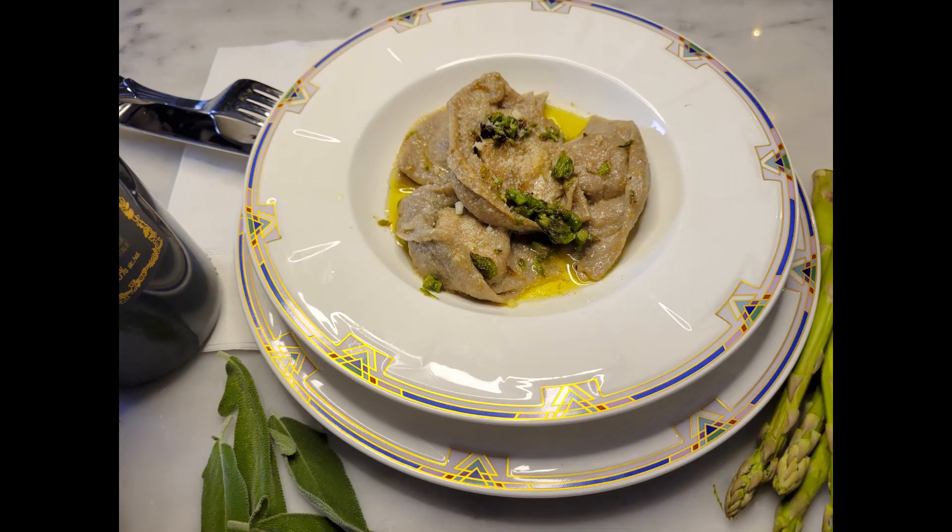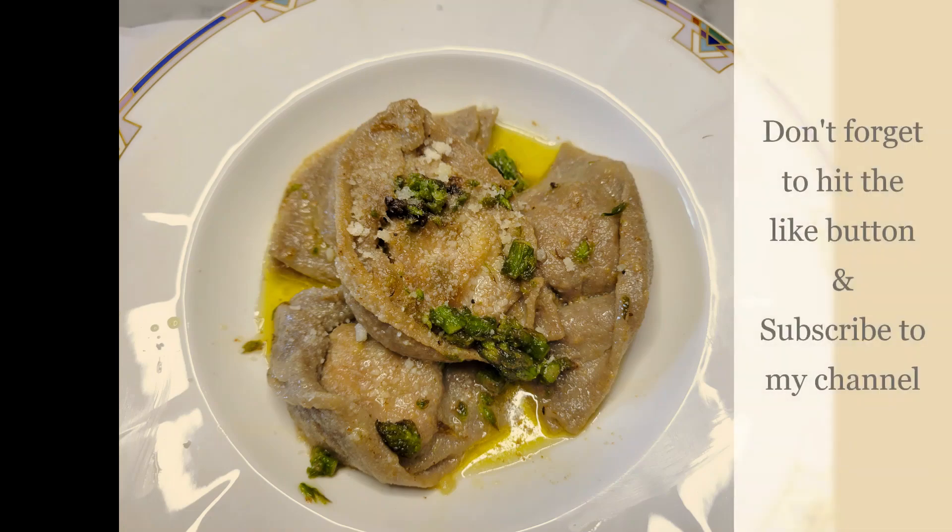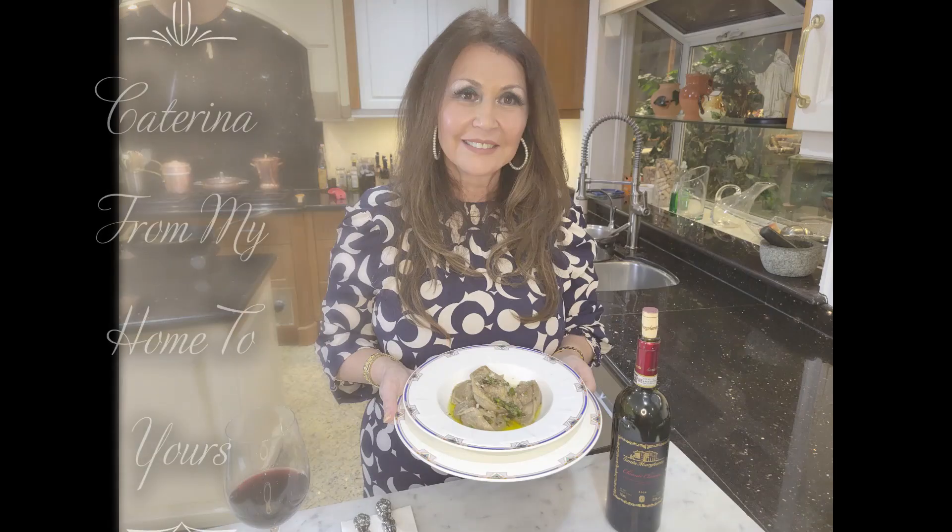I want to thank you so much for joining me today. I'd like again to wish you all a Happy New Year. It's Caterina, from my home to yours.